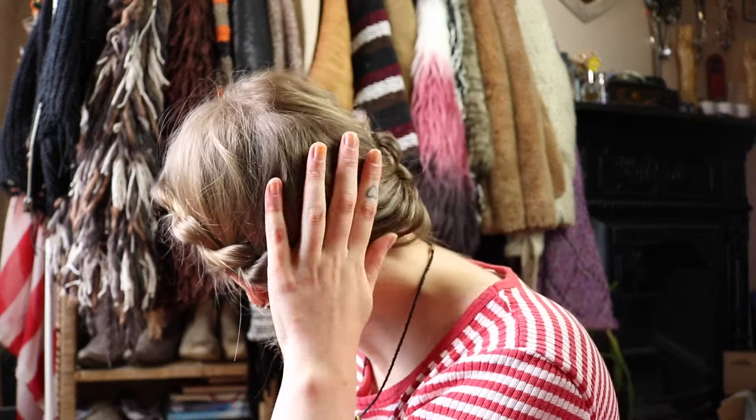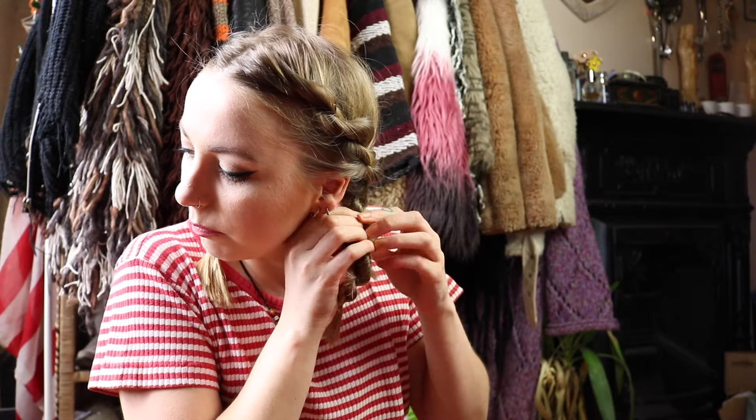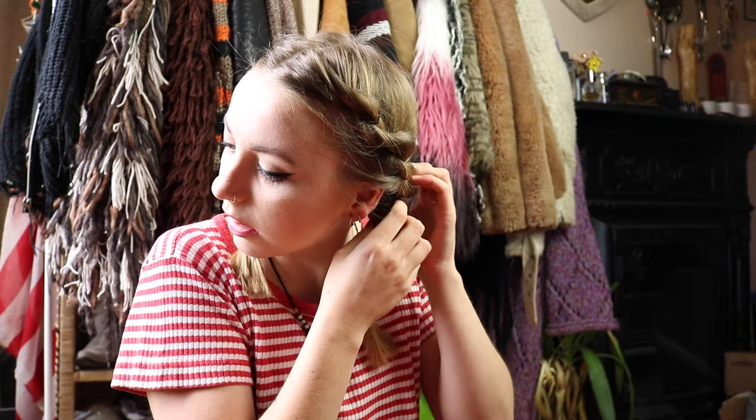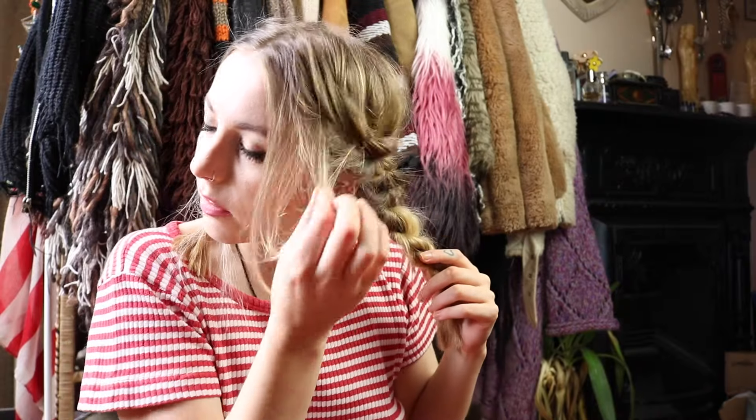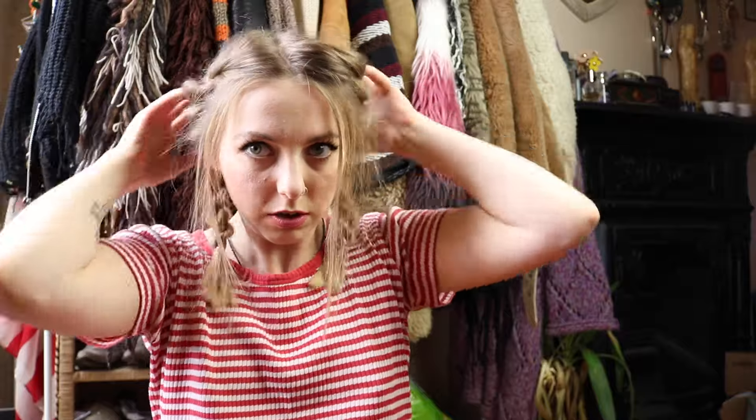So now we have our two braids and obviously they are very tight to the head. If you want to, you can just go through and rough them up a bit. I prefer doing this because my hair is quite fine and I prefer to have a bit more volume. Plus I think it's nice to have a more messy look anyway — you don't want it to look too done. I'm just going to take a few bits of hair out just to make it look a bit more relaxed.